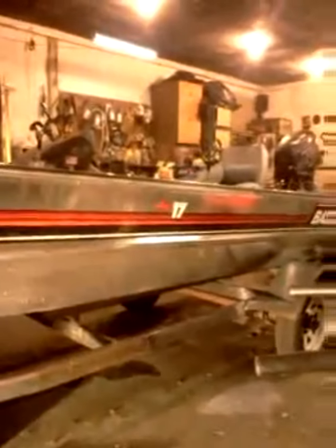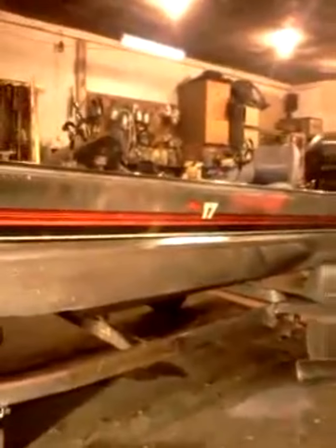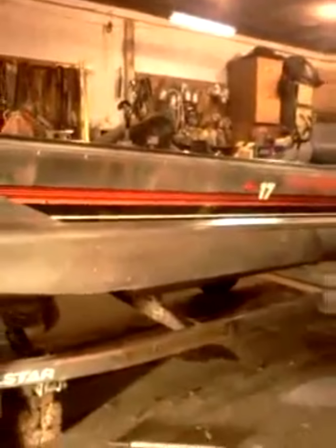But this is our shop. This is where we detail cars, trucks, motorcycles, and gel coat boats — boats that have gel coat on them.